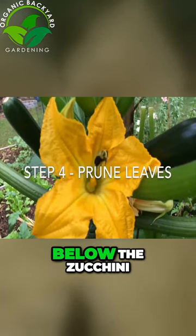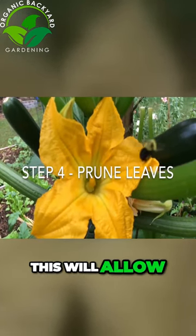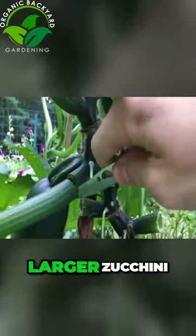Step four: cut the leaves below the zucchini. This will allow the plant to focus on making larger zucchini.